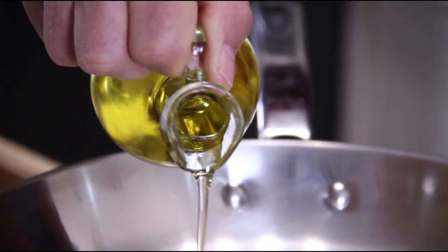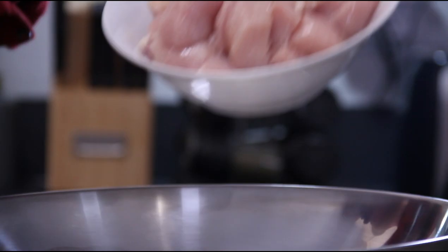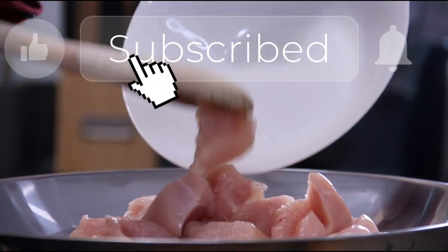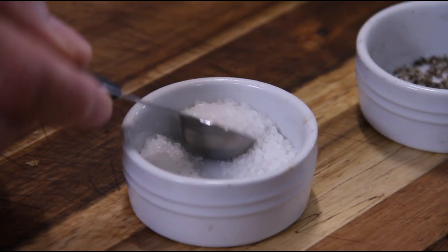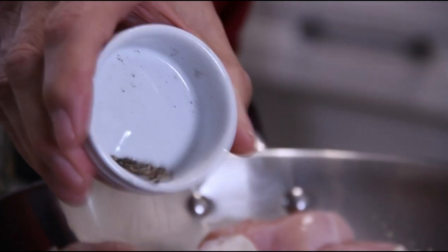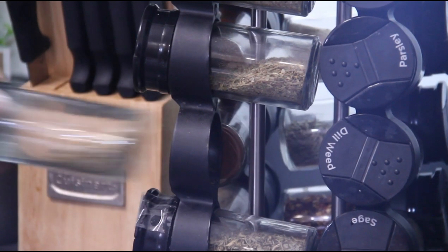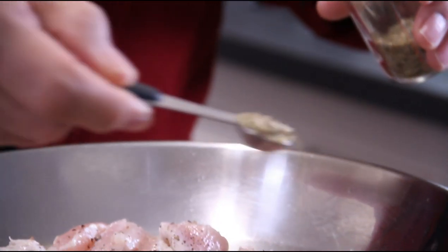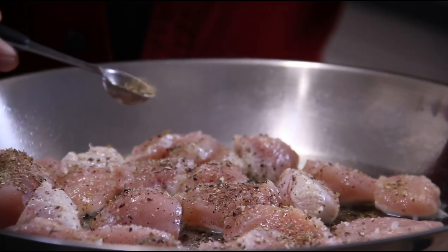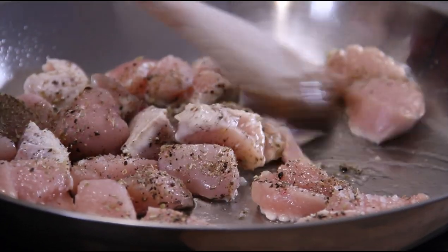Add oil into a pan over medium-high heat — about a tablespoon or so. Add in about a pound of boneless skinless chicken breasts that I've cubed up, that would be about half a kilo. Season with some salt, ground black pepper, and some oregano — about a teaspoon. You can use the seasoning of your choice; it's just my favorite. Stir and fry this until it browns — it'll just take a few minutes.